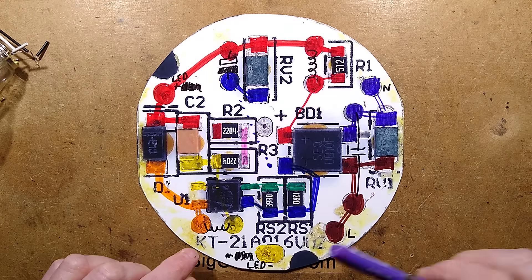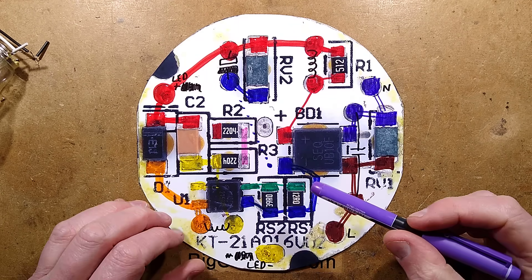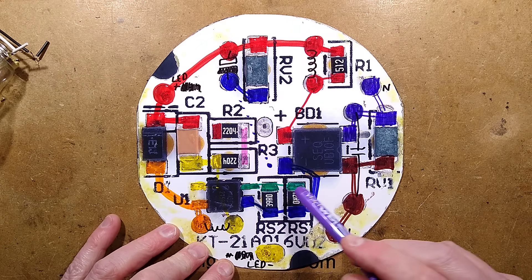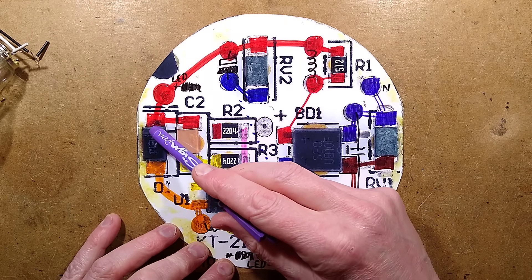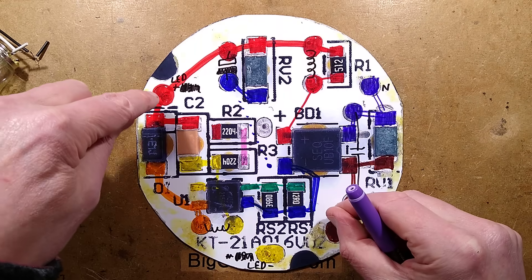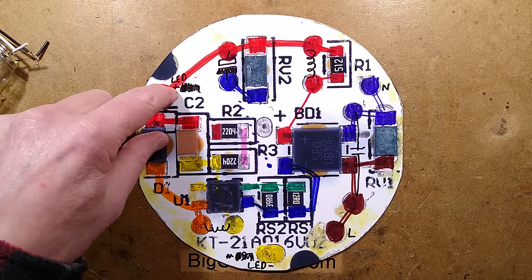The switching circuitry is a PT4554 buck regulator with a couple of parallel sense resistors, and it's got the classic capacitor across the LEDs plus the diode and then a couple of very high-value discharge resistors going across the LEDs.